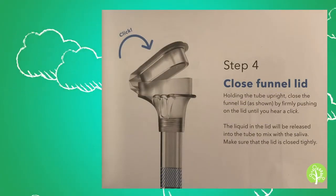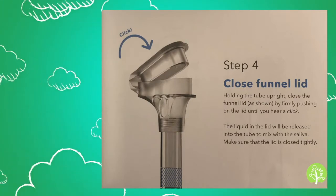This bag is where we're supposed to put the tube after we take the test. The parts of the collection tube include the funnel. After we spit, we are supposed to close the lid. According to the instructions, there's a liquid in the lid that is supposed to be released into the tube to mix with the saliva. We have to close this tightly, then hold the tube upright, unscrew the funnel from the tube, and discard it. Then use the cap to seal the tube.